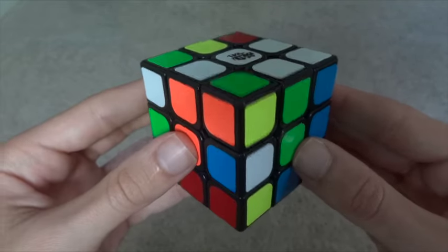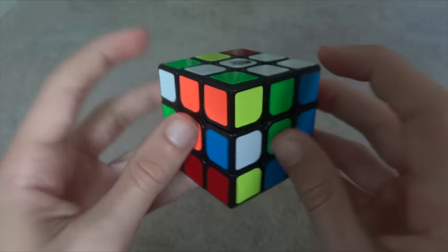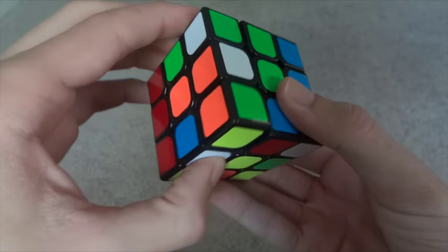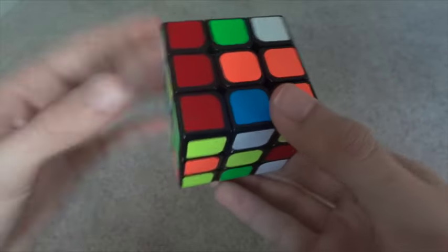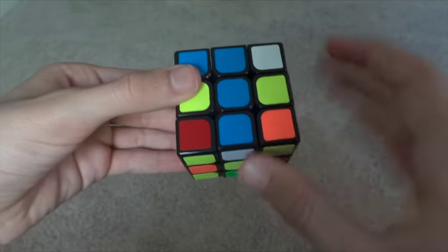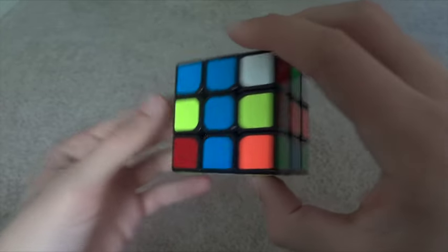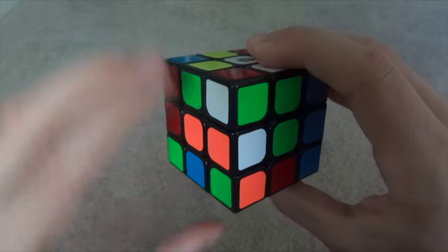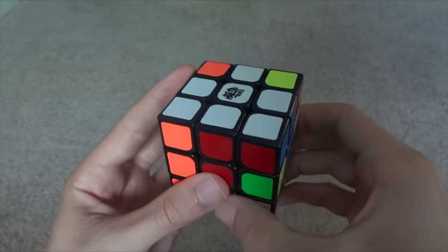Let's say our last edge, the white-blue edge, is stuck in the middle layer between two other edges. What we do is move it down to the bottom layer, just like normal, so that white is next to yellow. Then we line it up with its color, blue. Before we solve it, we have to go back and fix the edge that we broke when we moved it out. So fix that, then solve the original edge.